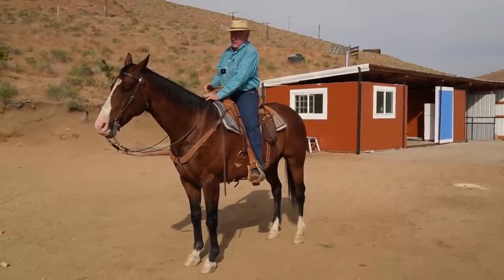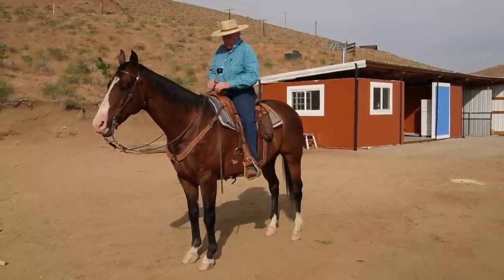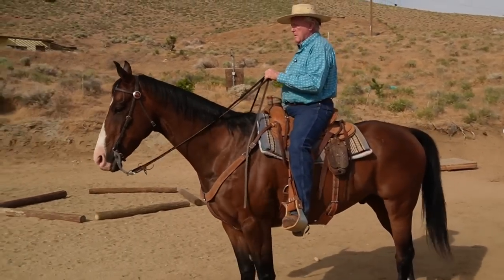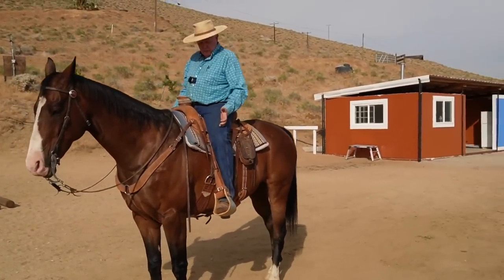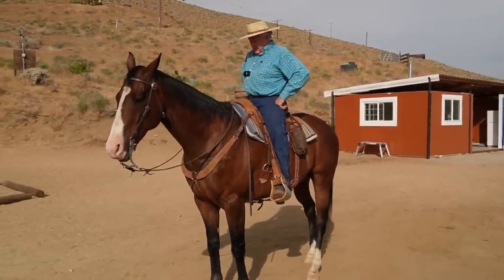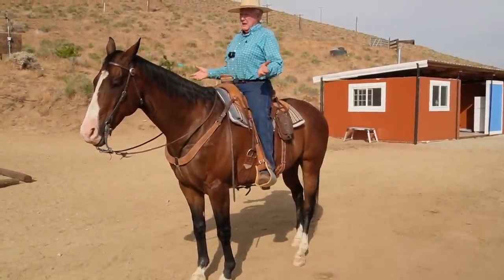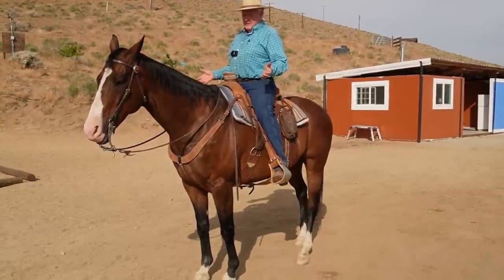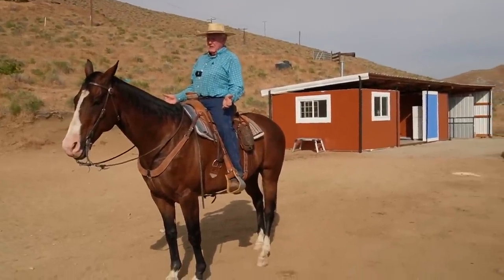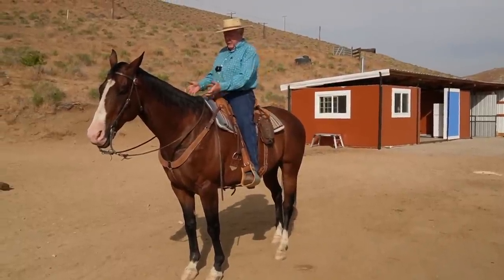I need him to walk backwards and feel comfortable about it. He needs to break right here, plus get his skull on the vertical — not behind the bit. What it looks like is I walk backwards, and what I'm doing is — I've talked about this in all my clinics — a lot of people don't believe me when I tell them you want to raise up in the saddle, line your ankle and your ear up, take your legs off, and lean back about a half an inch. That's my cue for a horse to walk backwards.